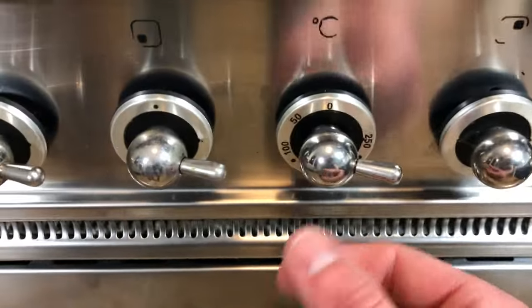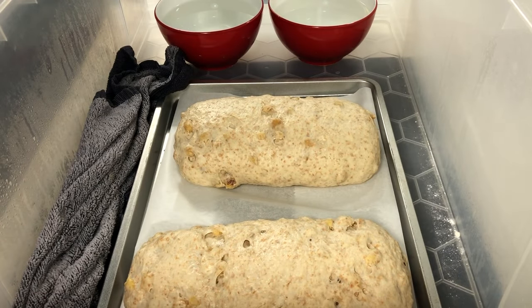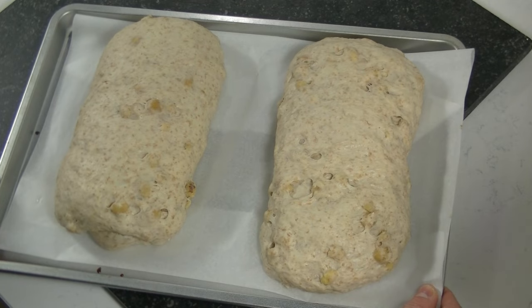We are going to bake them at 220 degrees. After 1 hour you will see that the dough looks bigger, so it's time to bake.